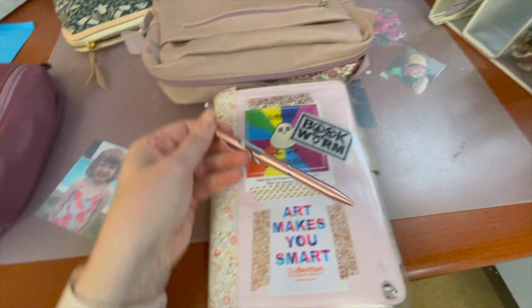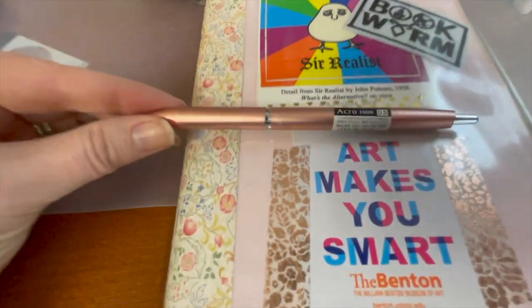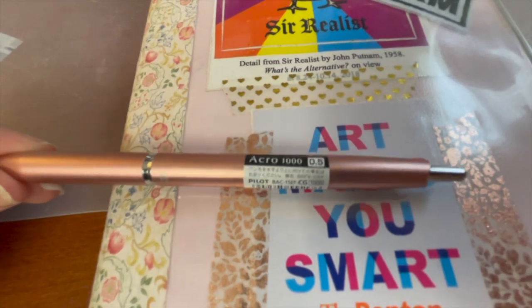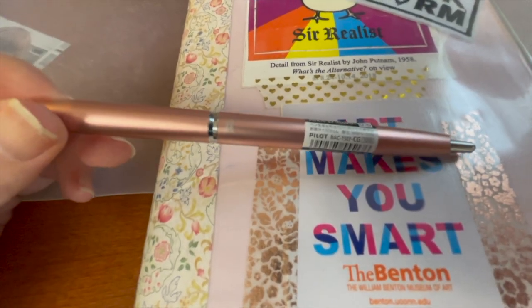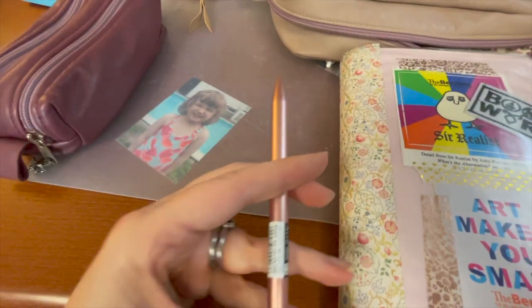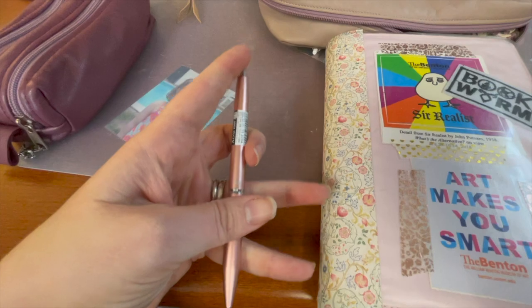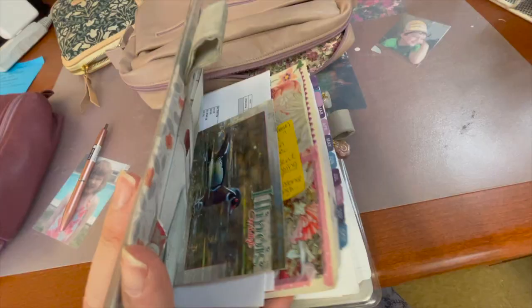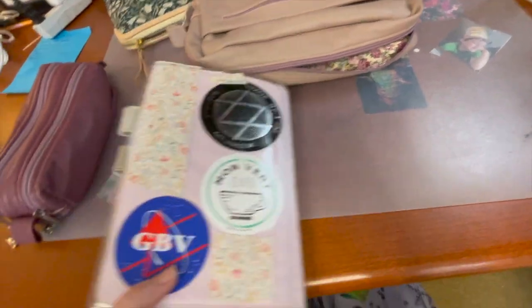And again, back to ballpoint. This is sort of like that other pen I just showed you, but this is the Acro 1000 — also 0.5 in black with rose gold metallic. It's a little slimmer, a little slicker feel. Just all the planning things. And I have my stickers all over it because I'm like that.